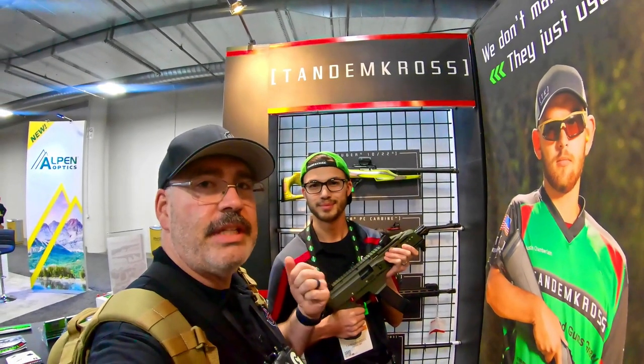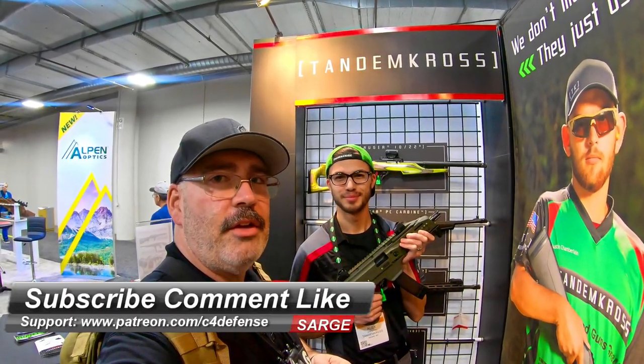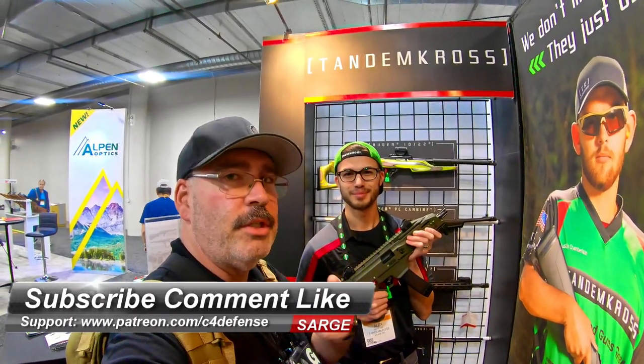I just want to thank Alex for taking time out of his busy day here at SHOT Show 2020, Las Vegas, Nevada. Remember to subscribe, comment, like, and hit that notification icon if you're a subscriber. See you on the range.